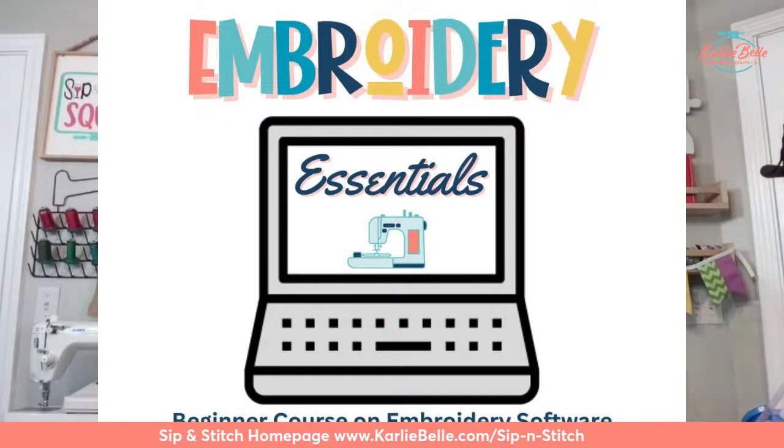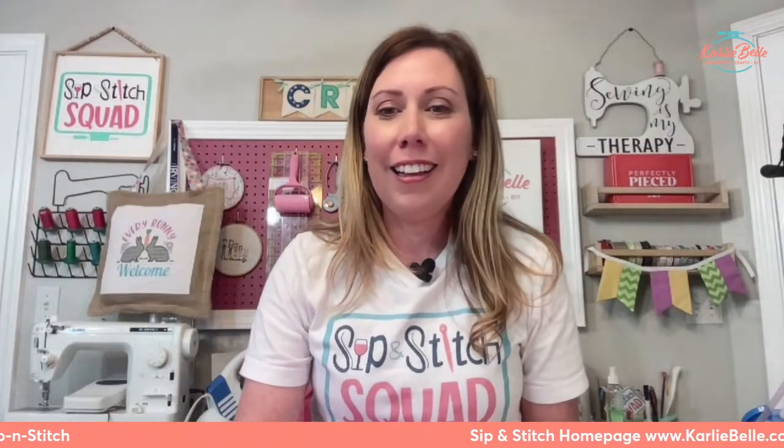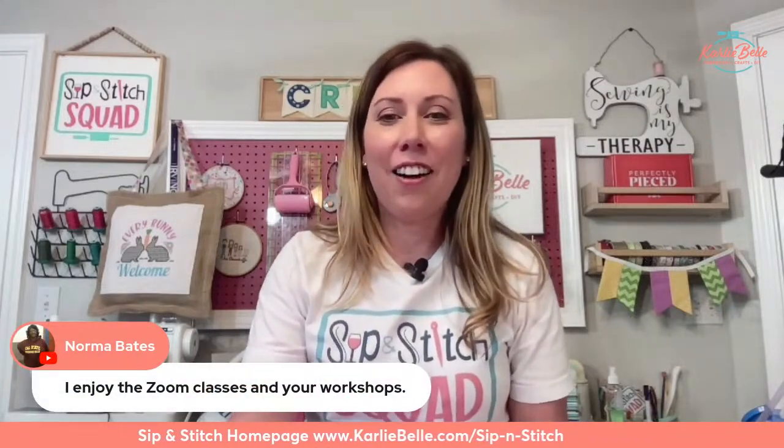Kara asks: do we need more than Essentials for the course? No — the course strictly covers Essentials. I'll mention the other Embrilliance programs and their differences, but the course covers all the functions you get with Essentials. It's called Embroidery Essentials — a beginner course on embroidery software. Marina and Norma are both saying sweet things about the membership. Norma's always at the Zoom classes and always tells me about new things she's added to her craft room.